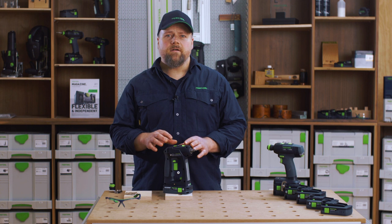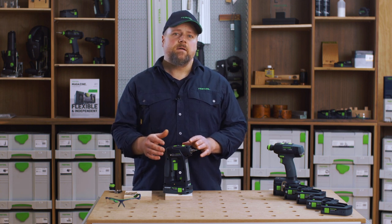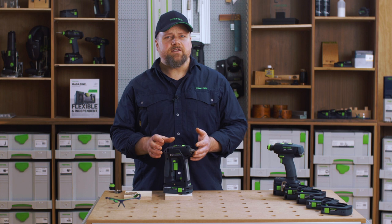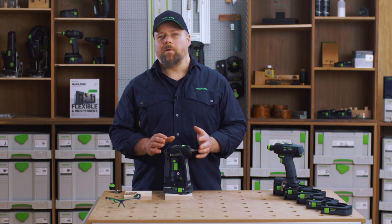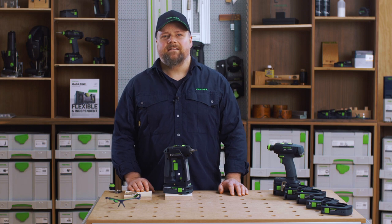To ensure your new Festool is covered by the best aftercare package in the power tool industry, please register your Festool for Warranty All-Inclusive within 30 days after purchase using the Festool Work app. You will then have three years of free repairs and servicing, theft protection, and a 10-year spare parts guarantee. Thank you for watching Festool TV. My name is Alan.